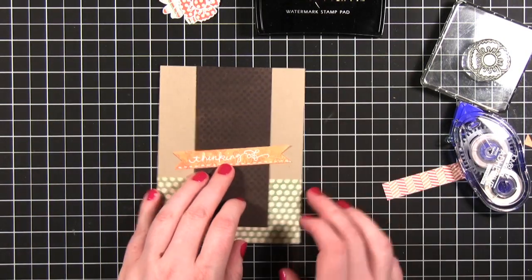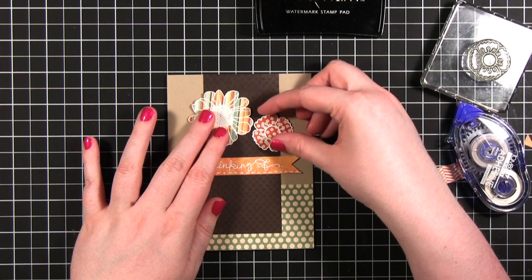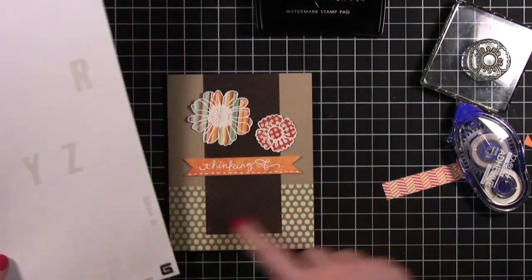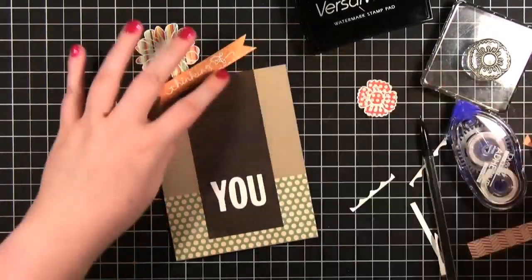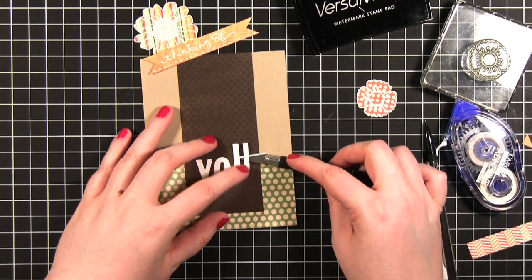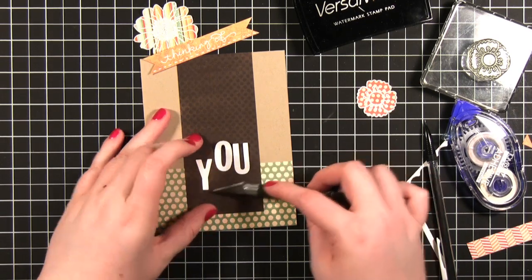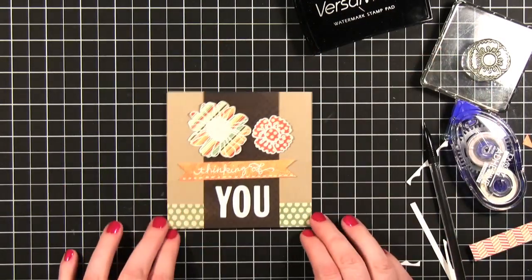I'm just going to get these kind of placed on here. I'm using some letter stickers from Basic Gray from the Basics Collection — I'm going to have it be the 'U 2.' I figured it out — I'm going to make this a square card. So I'm going to peel these up and move them up a little ways so they're out of the way. Now the spacing will be a little bit better. Oh yeah, that's lots better.